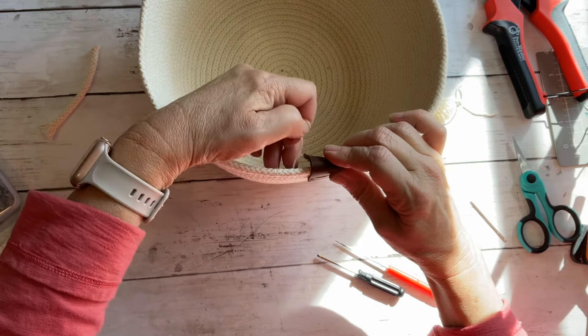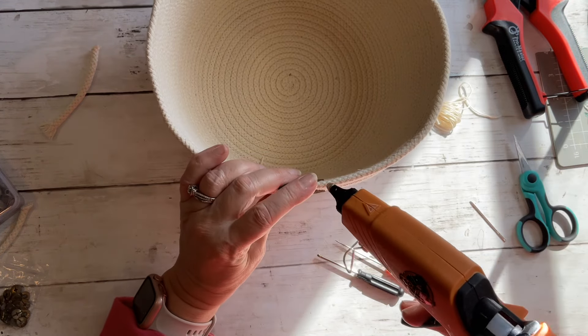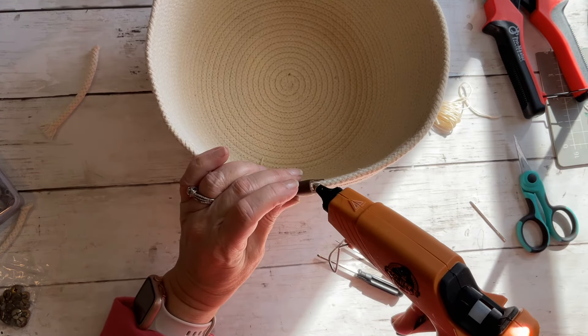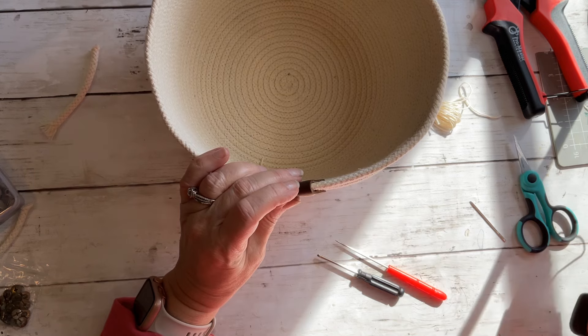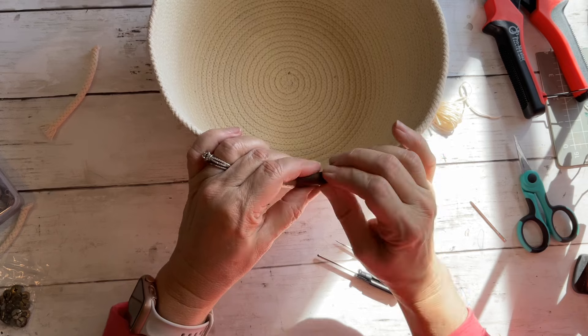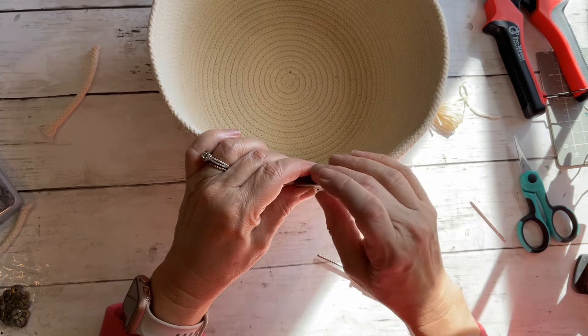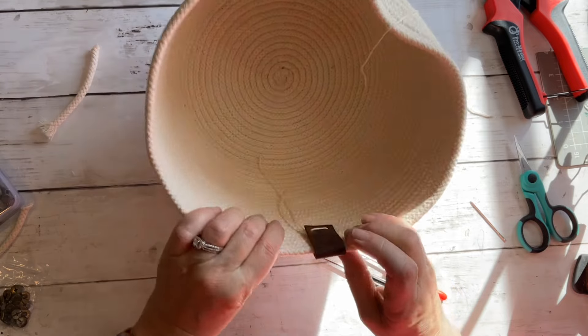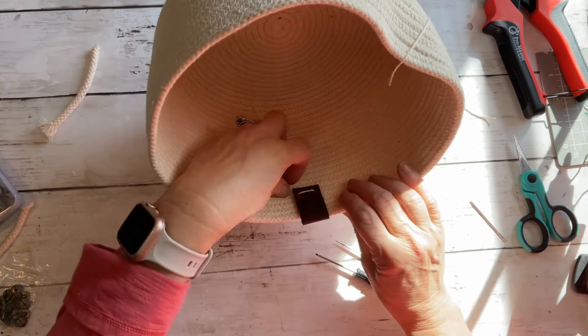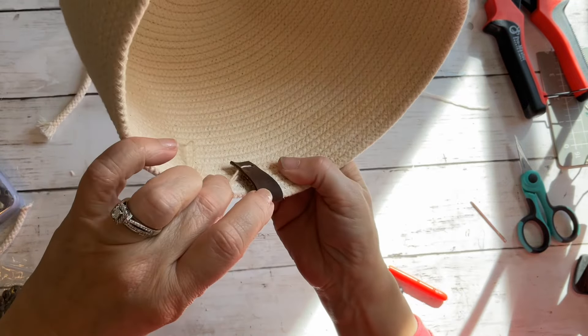I'm going to pop some hot glue there before we tie a knot, just to hold this in place a little bit. Go back over that, push it down, hold it for a second — make sure none of your hot glue is showing. Okay, so now you have your two pieces of thread in the back, right here, they're underneath.